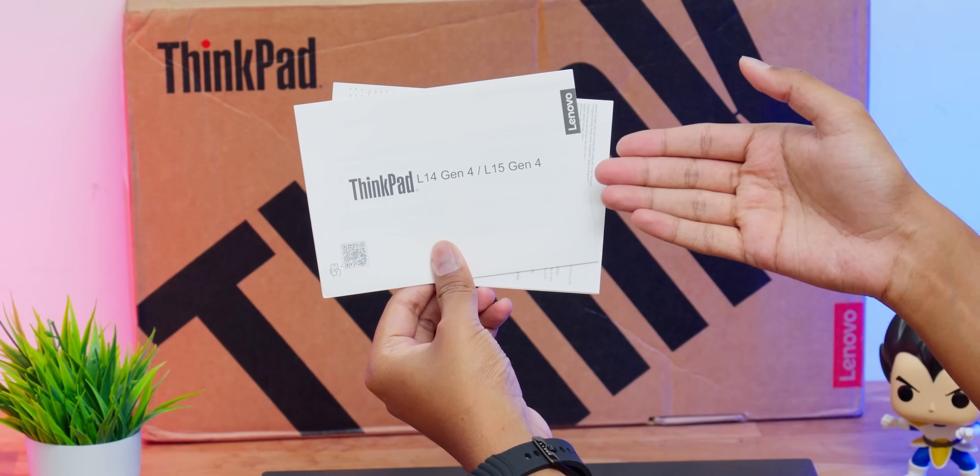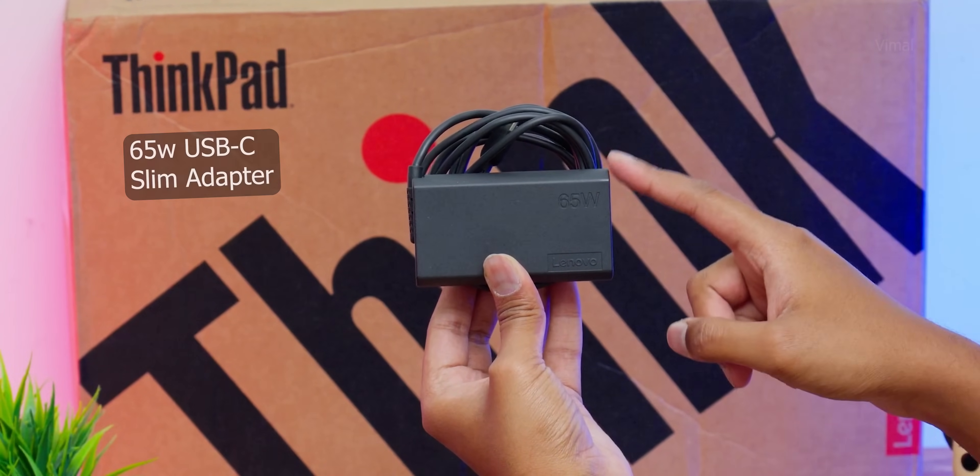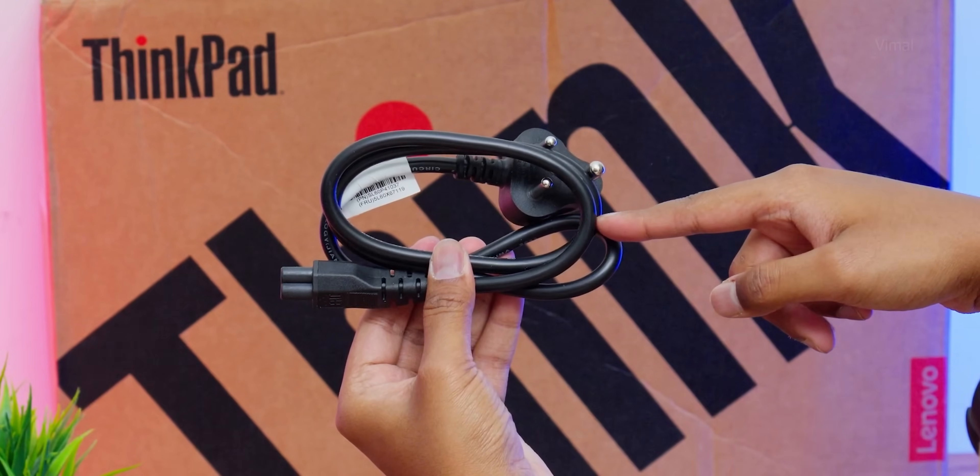Keeping that aside, you get some documents — basically your user manual — plus a 65W USB Type-C slim power adapter and a main plug for the adapter. And that's it for our complete unboxing.